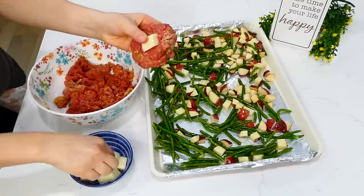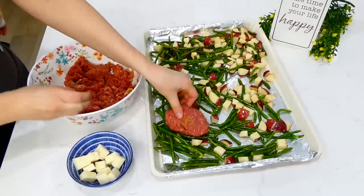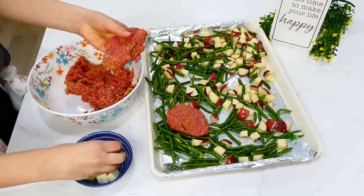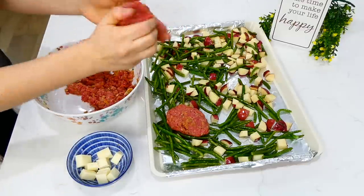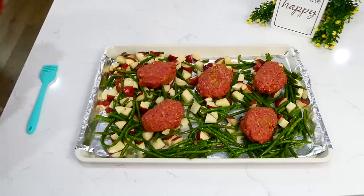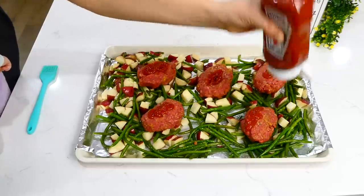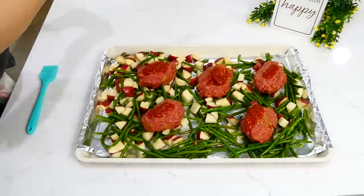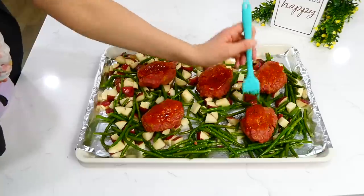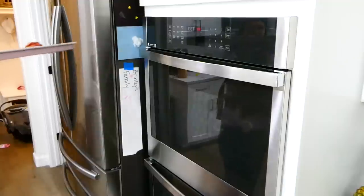I made a total of five mini meatloafs. I grabbed some of the ground beef mixture, formed it into a meatloaf shape, and stuffed it with a couple pieces of mozzarella cheese. Make sure the cheese is fully covered with the meatloaf mixture so it doesn't spill out while baking. I put about a tablespoon of ketchup on top of each mini meatloaf, brushed it on, and baked them in a preheated oven at 400 degrees for about 25 to 28 minutes, or until the ground beef was cooked through.